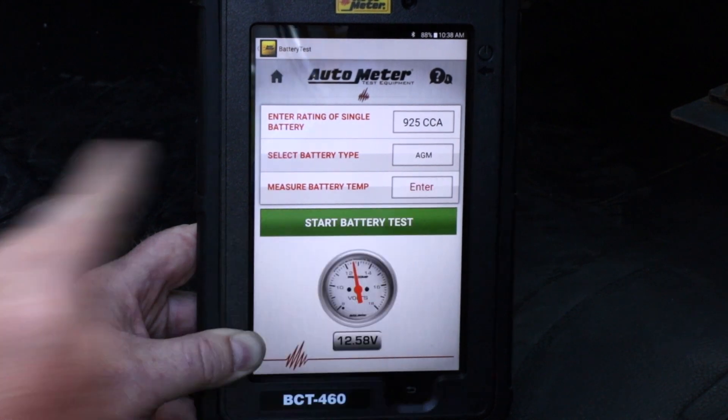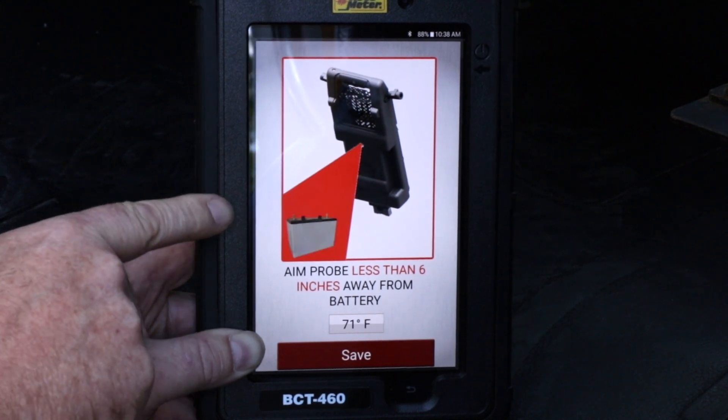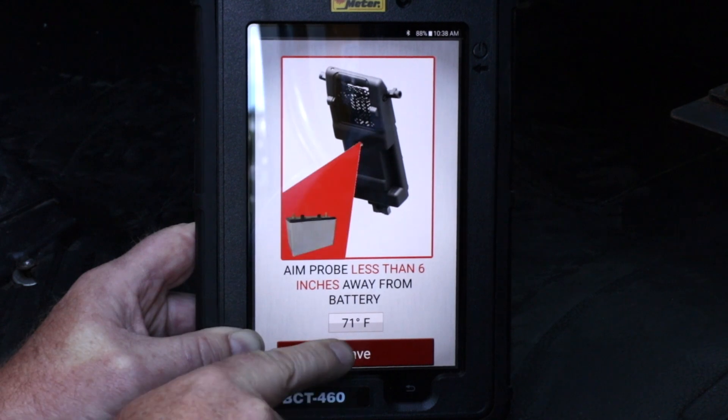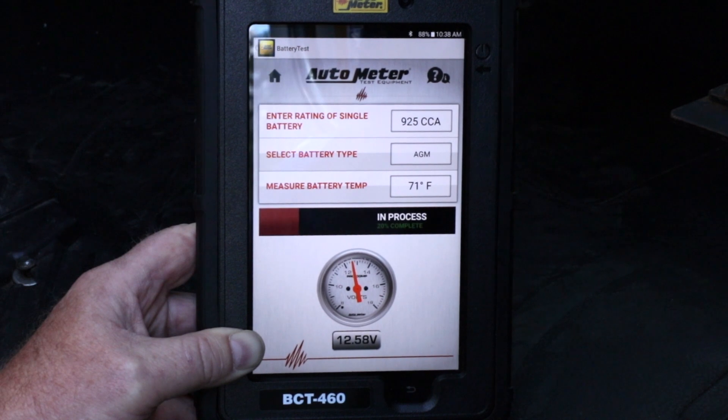I'm now going to enter the battery temperature. The battery temperature is entered from the load module, taking the temperature of the battery via an infrared thermometer. It is 71 degrees. I'm going to save that and then start battery tests to continue.